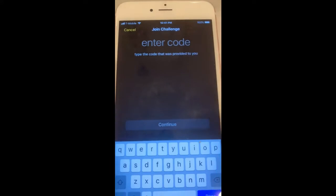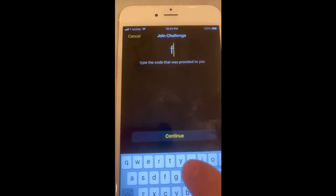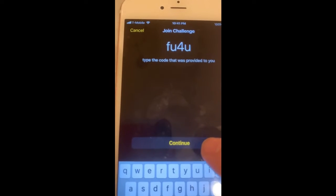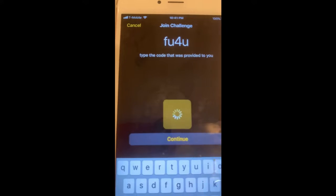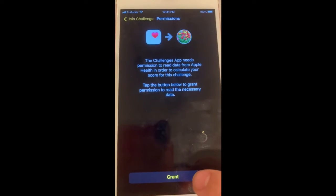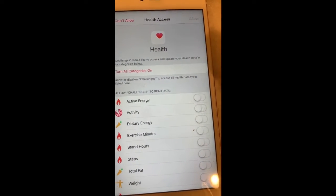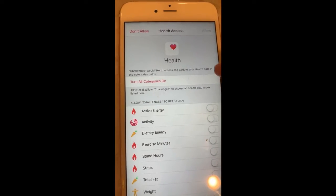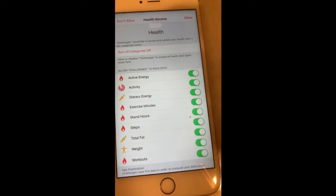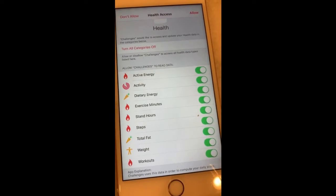It's going to ask you to enter a code. This month's code is F-U. Once you enter that code in, you're going to press Continue. It's going to ask for permission. If this is the first time you're using this, it's going to ask you all these things. I just downloaded this on my husband's phone, so we're going to turn on all of these things because you're going to want to have your Apple Watch and your phone and this app connected.